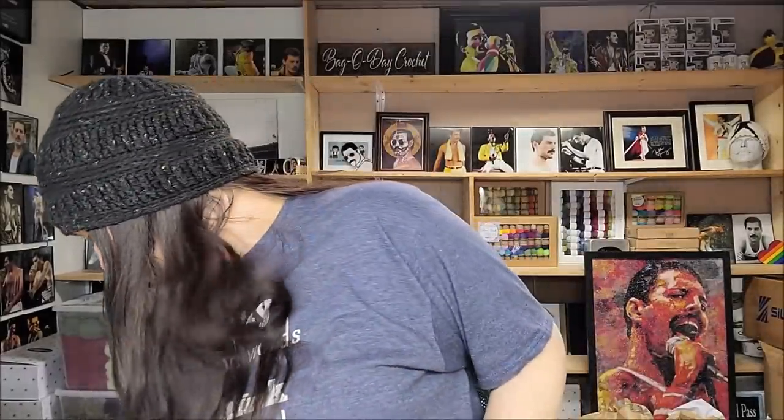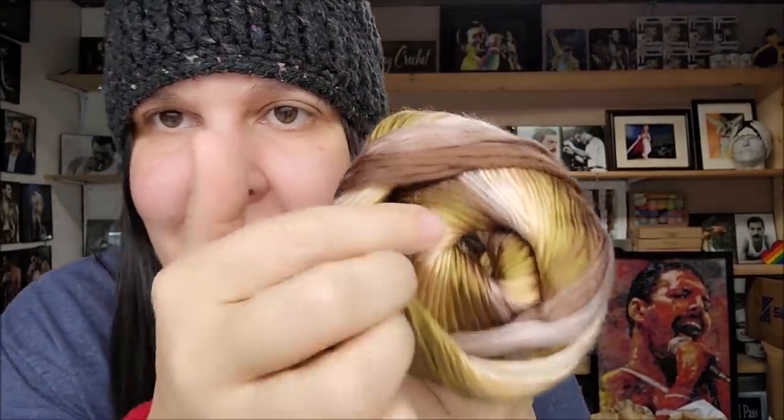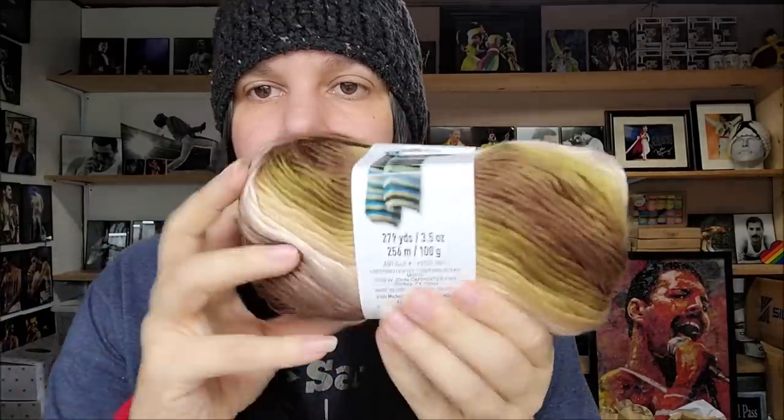This one is called Toffee — that sounds promising, like a color I might enjoy. It's very pretty — look at that green, that's my favorite color of greens. We've got some brown, a little bit of peachy pink — gorgeous. A little bit of gray, not much, transitioning into a brownish gray, and then off into that peach. That is a gorgeous yarn, very shiny and very soft. Whatever you use this for, it's going to have a very nice drape, so it'll work well for scarves, nice tops, and ponchos. Beautiful shawls would look very pretty in this. I'm going to put Toffee in my faves pile too.